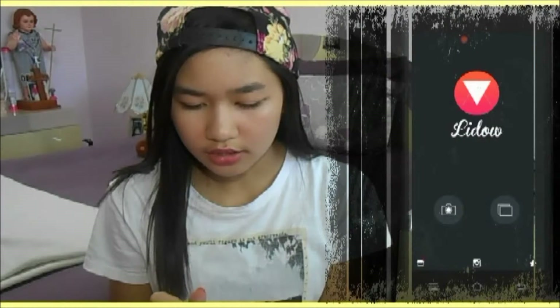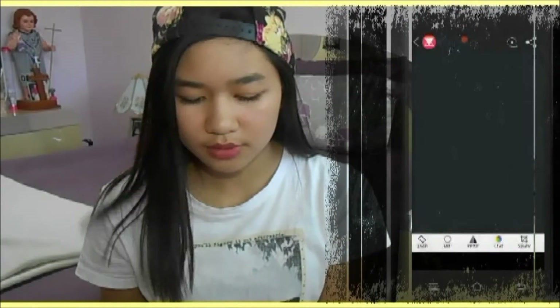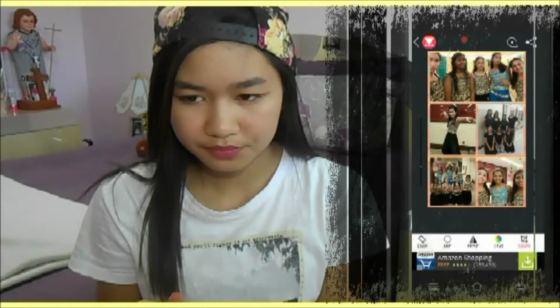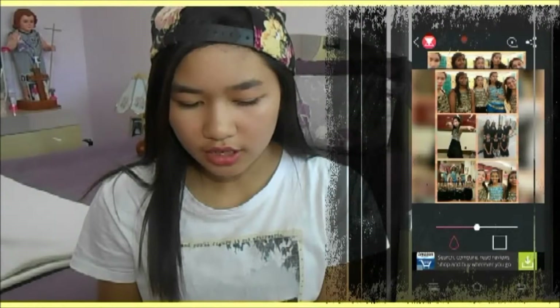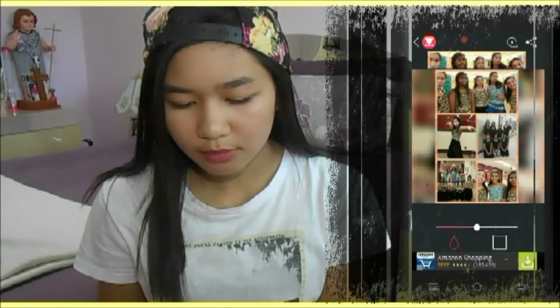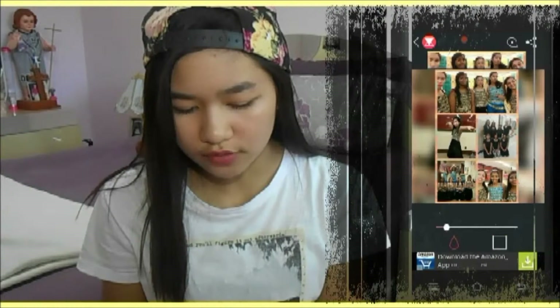Then I go to Lido to create a blurry background, which is awesome. I click on the picture I just edited, go to square to make sure it's square, and over here you can change the blur intensity. If you want to make it super blurry you can, or you can do a more subtle blur like this — I think it looks really cool. Then you just click the checkmark and save it to Instagram.